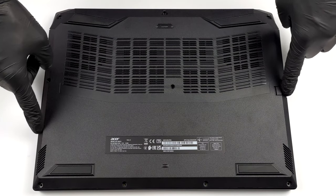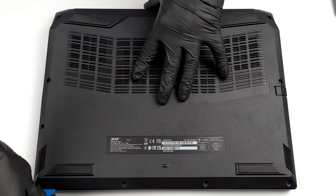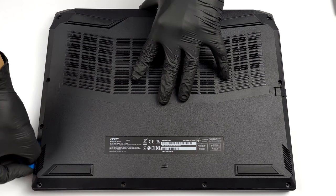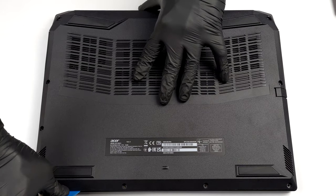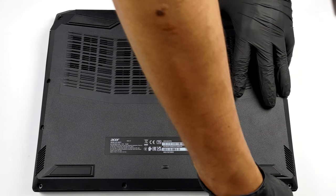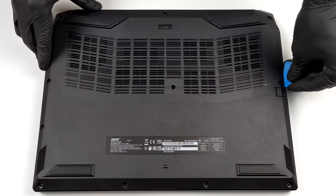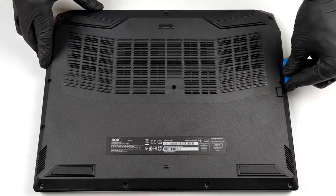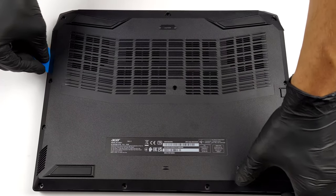Hello, this is Laptop Media, and today we will show you how to open the Acer Nitro 5 and what's inside of it. This laptop is pretty easy to disassemble. Undo all 11 Phillips-head screws holding its bottom panel to the motherboard. Then, pry the panel with a plastic tool and remove it from the chassis.